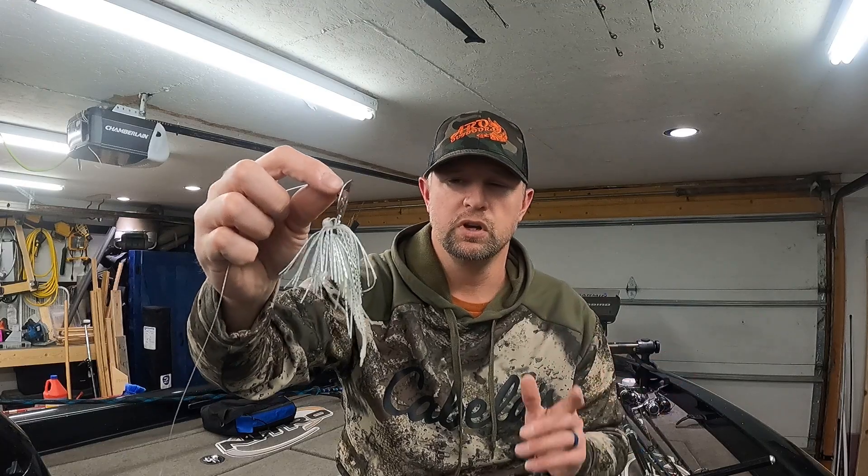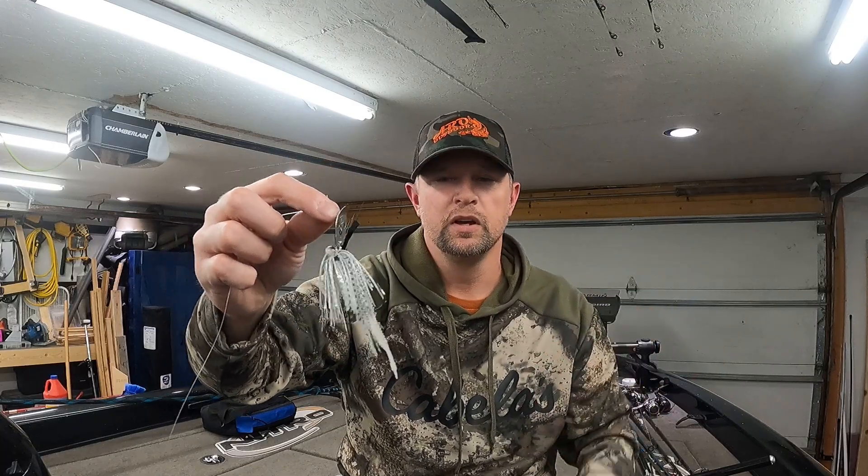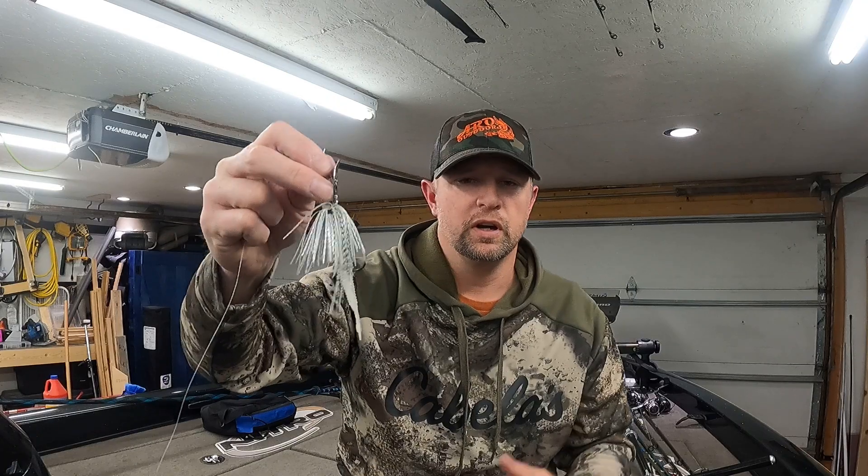That's it for this week's quick and dirty bait talk video. The bladed jig is super versatile — you can throw it just about anywhere: docks, rocks, weeds, you name it. I really appreciate you guys for watching. We've got some more stuff coming up, though these quick and dirty bait talk videos are starting to run out of lures to cover, so we might not be doing these every week from here on out. Thanks again — please don't forget to subscribe to the channel and we'll catch you in the next video.